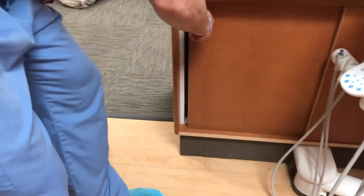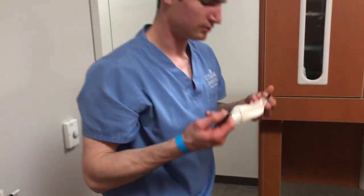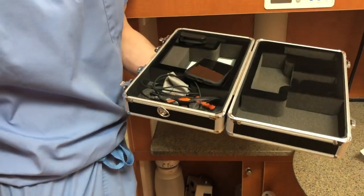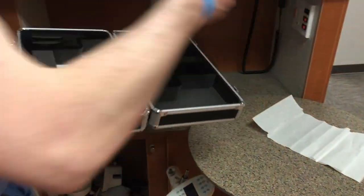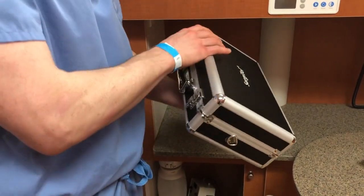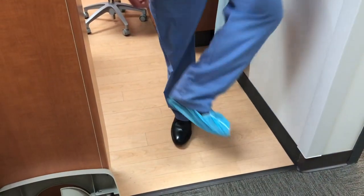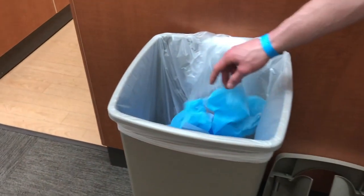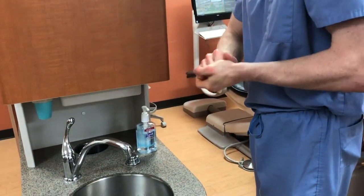You can now retrieve your belongings from the cabinet, including your daily mask, which you should put on. Remove your shoe covers and perform hand hygiene one more time before you leave the clinical area.